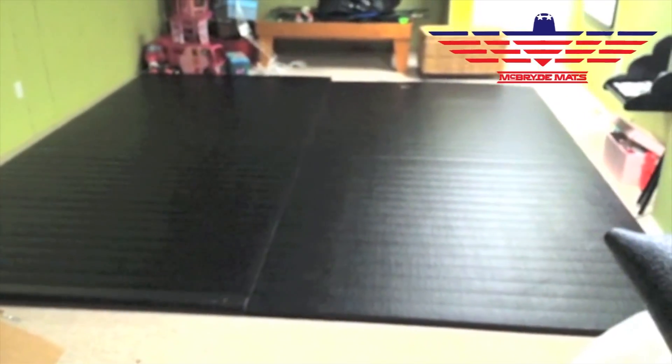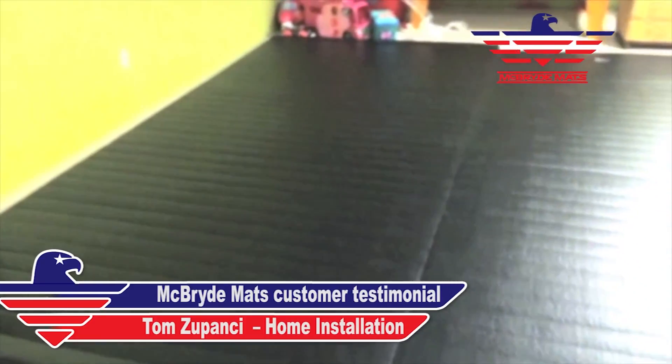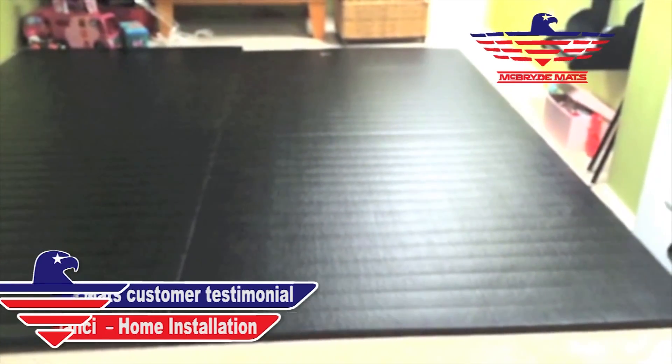Here it is all rolled out — you can see it fills up the room. 12 by 12 is nice. A lot of home mats start at 10 by 10, but this is 12 by 12. It doesn't sound like a lot until you do the math — it's exactly 44 percent larger than 10 by 10. If you've got a five-foot-tall kid in the center of a 10 by 10, he's going off the edge. So this 12 by 12 is really the way to go. I just need to tape that seam and we're going to have a home practice facility.